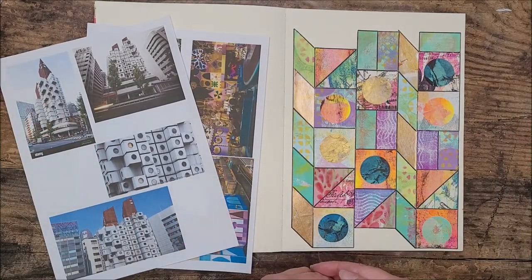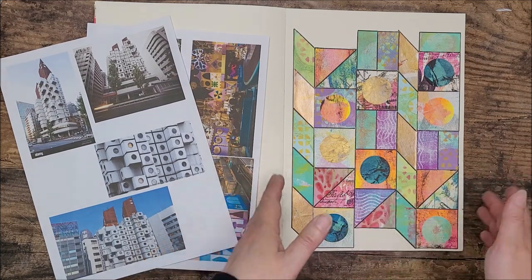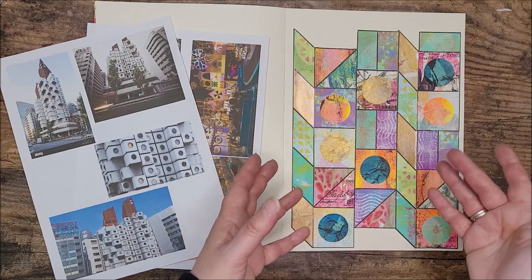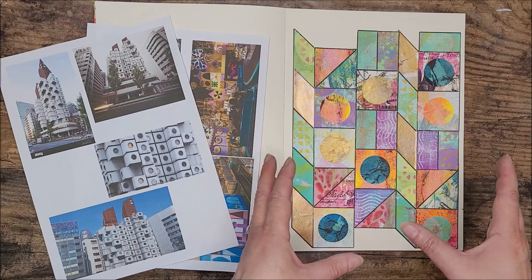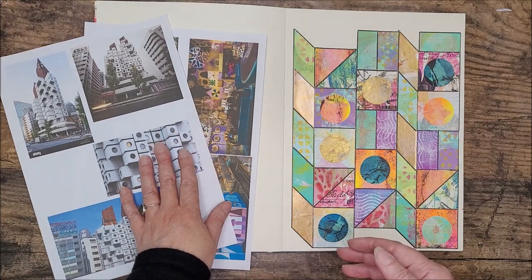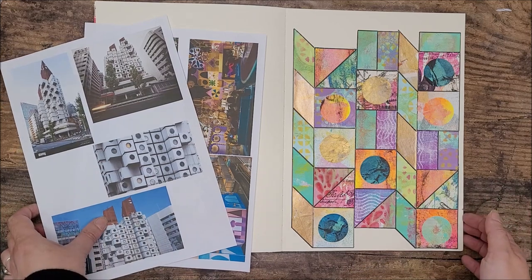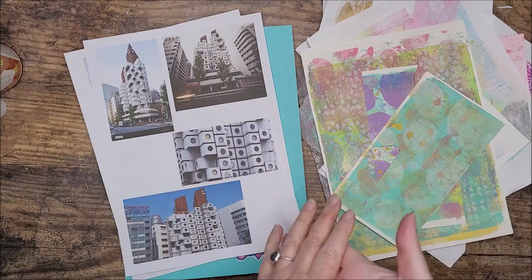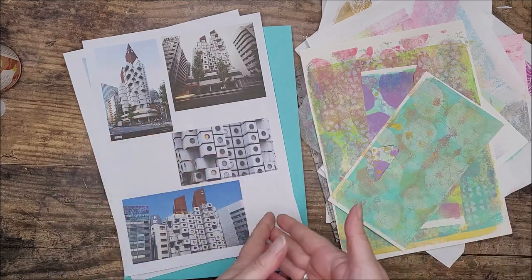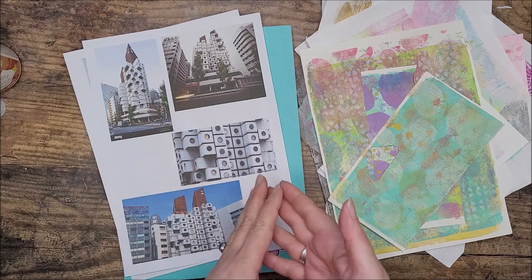Hello, I'm Teresa, welcome to my channel, thank you for joining me today. We're going to be using our stash of gel prints, so dig out that box of prints you've been saving. We're going to create a geometric collage. I've done mine inside an art journal, but you could do this on a stretched canvas, piece of cardboard, anything really. I'll begin with a rundown of what I'm using and the inspiration for today's project.